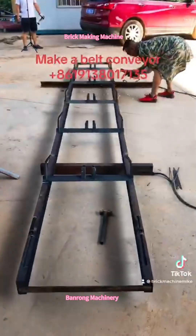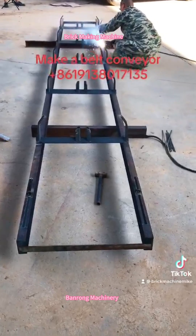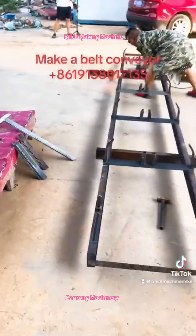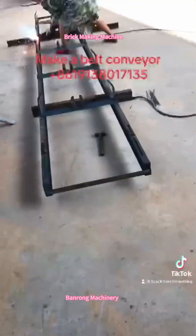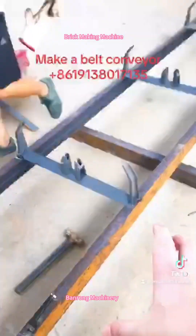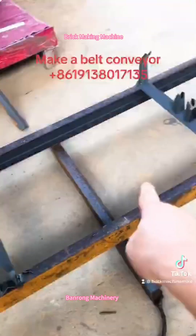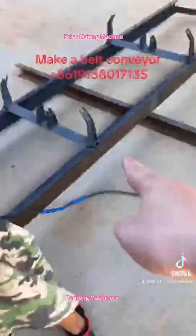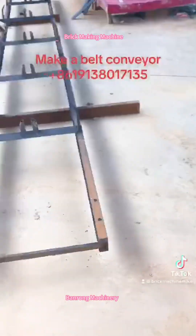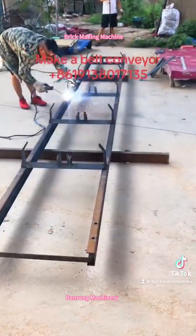And then begin to weld the build conveyor. Each about one meter, one steel structure, like this — one meter, one meter, one meter, and one meter. This is firstly to weld a steel structure for the build conveyor.